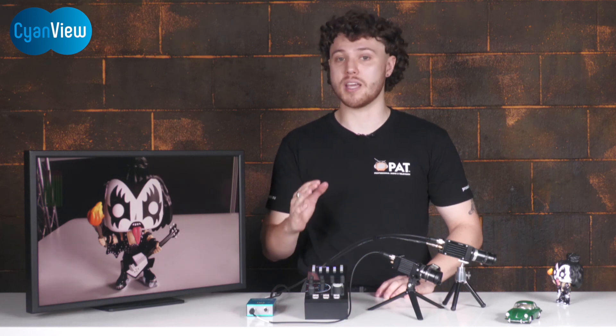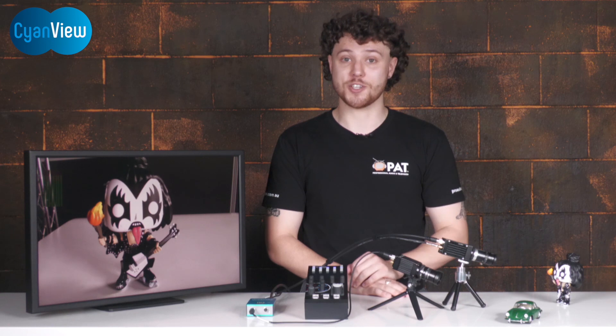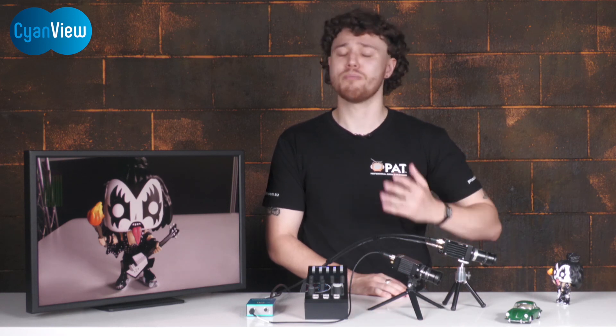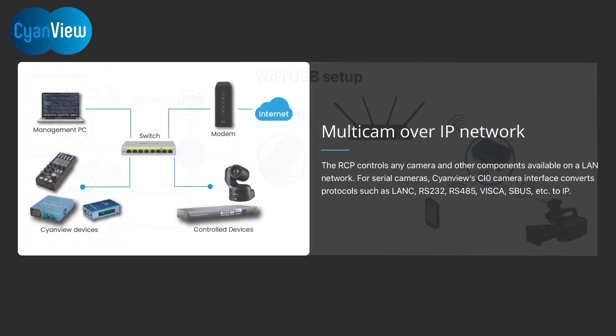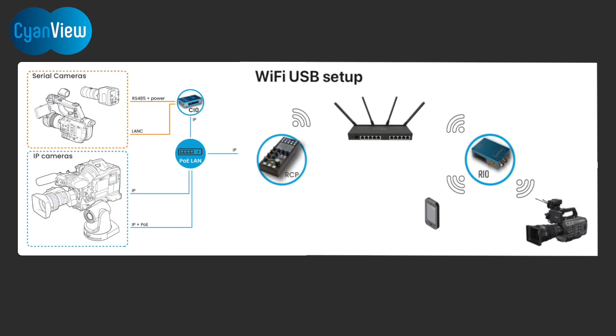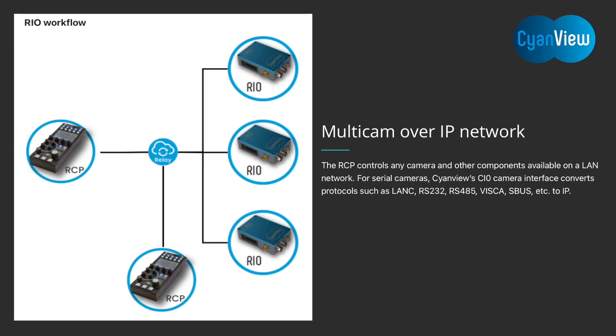Control is possible from a single RCP, with or without joystick, or any RCP combination you wish. For wireless control, multiple options are available. CyanView control is IP-based, so IP mesh networks and Wi-Fi provide straightforward connectivity. 4G cellular dongles and 4G/5G ethernet routers can be directly connected.